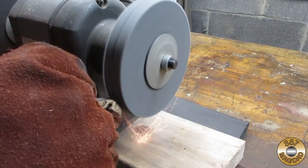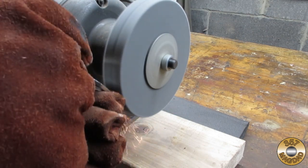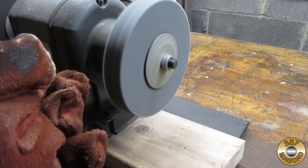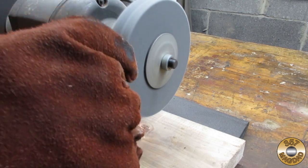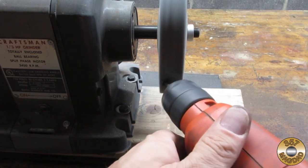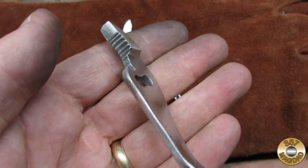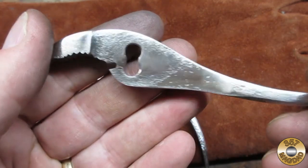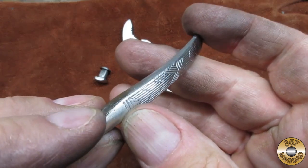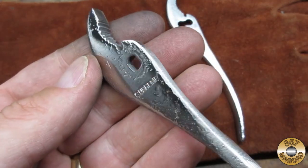My next step was the 180 grit fiber wheel. I was impressed with the sparks that came off the wheel as I worked. I used my hand drill to help me polish the pivot pin. Here's how the parts looked after the 180 grit fiber wheel.